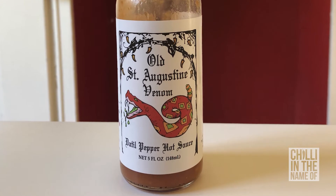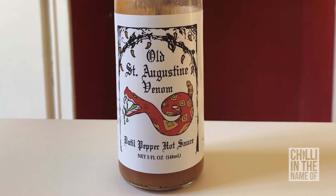The last one I'm going to try today is also from St. Augustine — Old St. Augustine Venom. It's got a snake on the front of it, as you can see. Datil Pepper Hot Sauce. This one's rated as — I think that says Hot. So let's have a go at that one too.